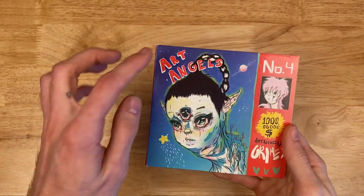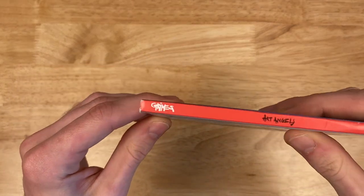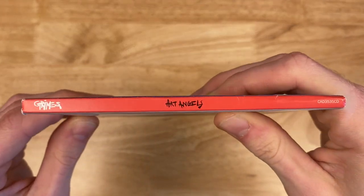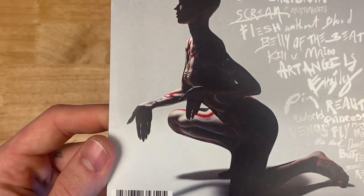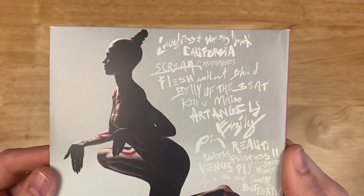Of course, the classic. Very fun. I love the album art. We can kind of see some of the album art on the side here. And we got the woman herself standing, or I guess kneeling, on the back.